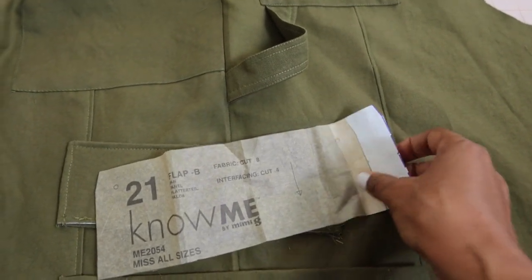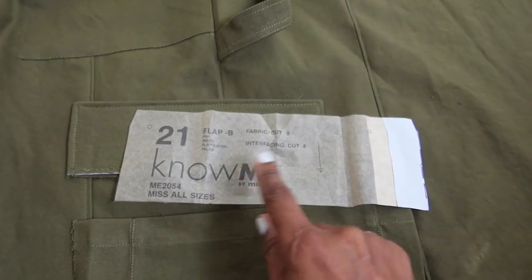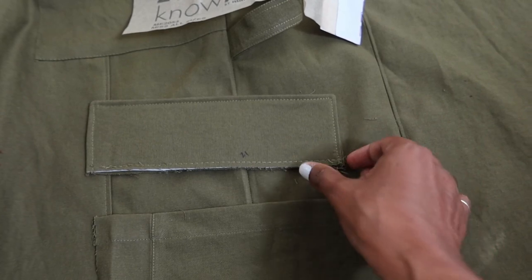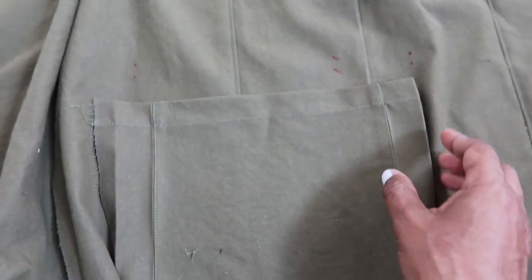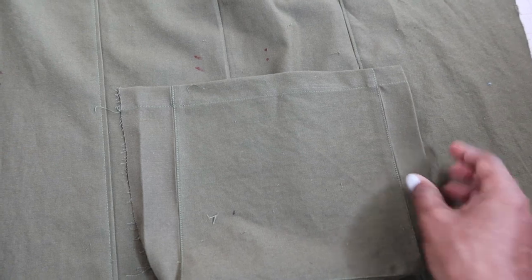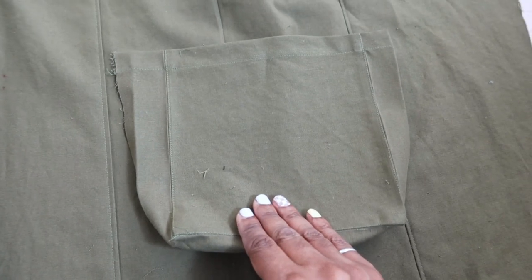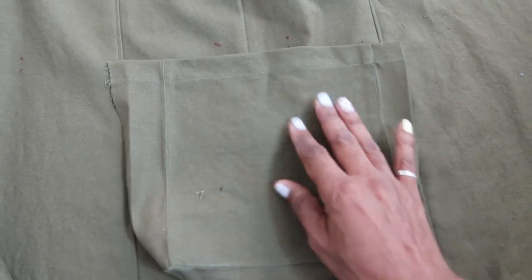There are six cargo pockets in this pattern but I'm only using two, and I decided to put the two pockets on the side of the leg instead of on the front. I also decided to lengthen the flat piece by about an inch. These dots indicate where the top cargo pocket is supposed to go, but I moved the dot down an inch since I was putting the pocket on the side — I didn't want it as high — so I'm just going to stitch it right on those dots.